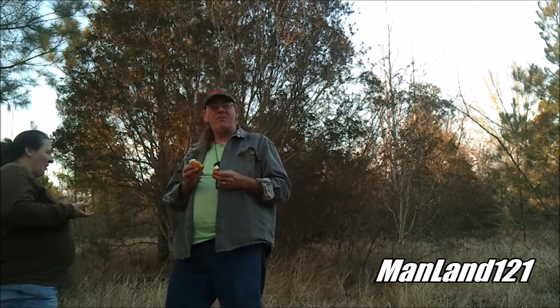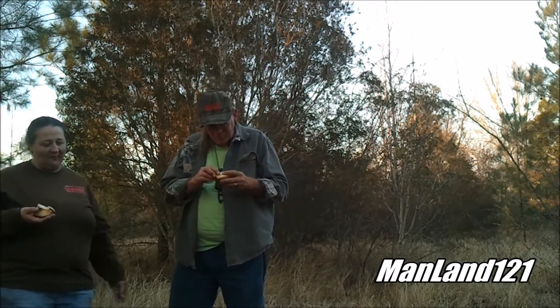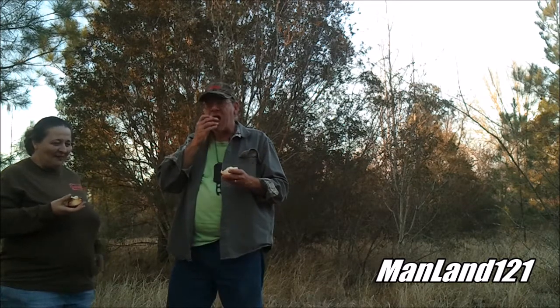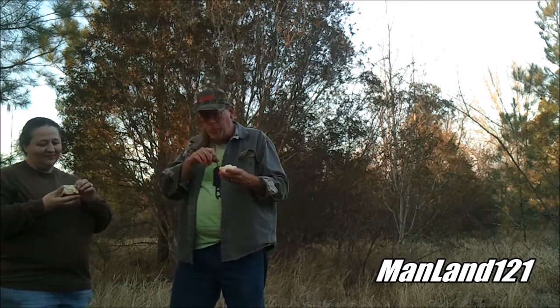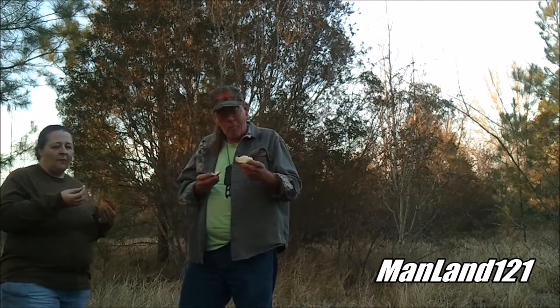There's some old biscuits, man. Let's try the burnt part. The burnt part is actually the best. Next time I try this we're gonna do it with some good fresh biscuits, or some homemade ones anyway. Actually, it's not that bad.